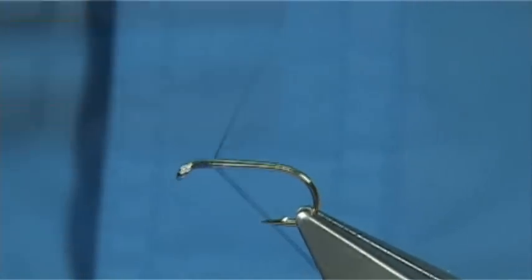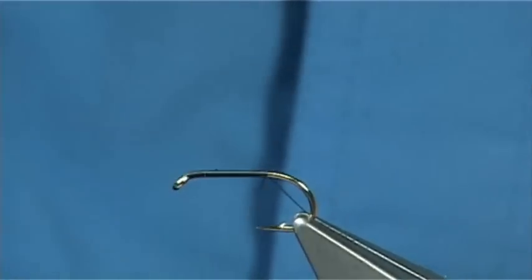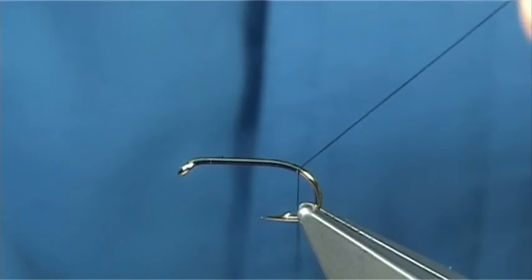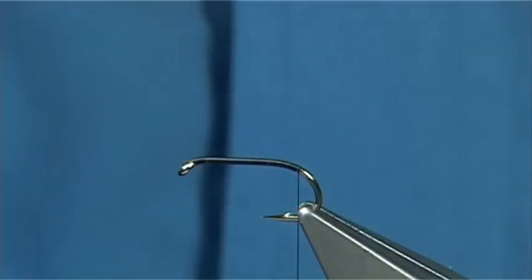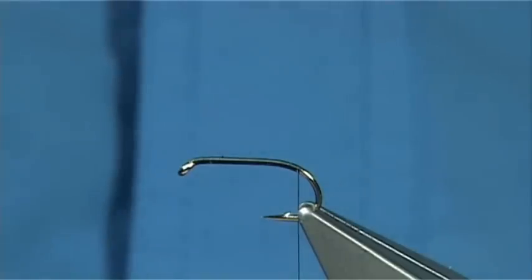Simply put down a layer of thread along the shank, just all the way along. Now in this fly I'm going to come slightly round the bend, just down a wee bit. Normally I would stop in line with the barb, but in this case I'm just going to come round because I'm going to put in a small peacock herl butt - it's just part of the dressing or the style of the fly.